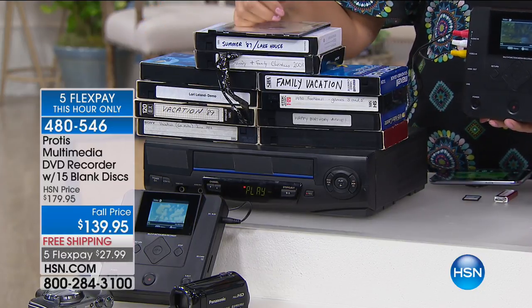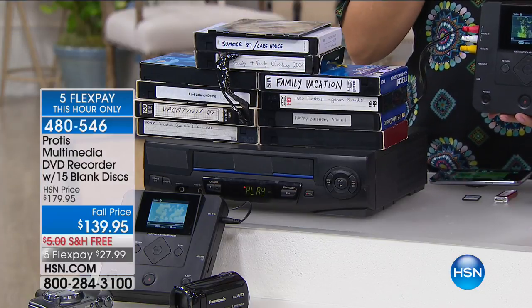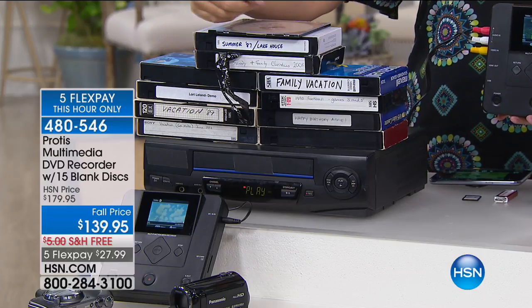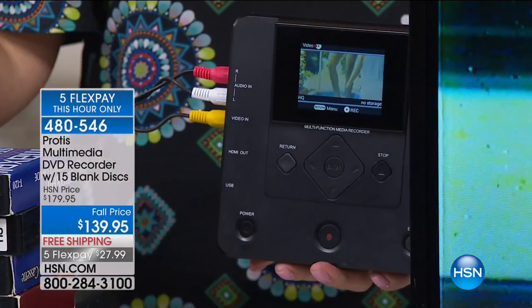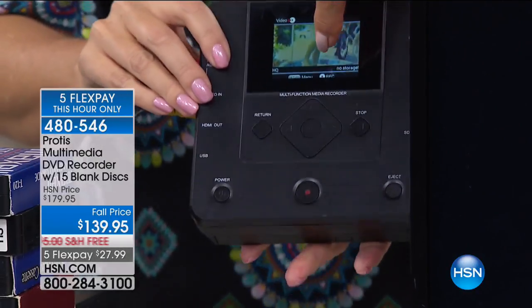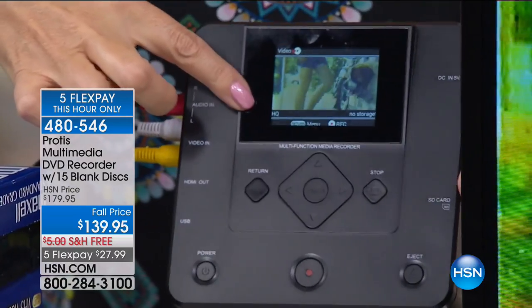I had to go to a thrift shop and buy one — it was only $5, but it worked. And it's on its last leg. I am breathing a sigh of relief knowing I've taken all of my family memories and made them digital. What I like about this one compared to the old model: the old one was complicated. You had to finalize, and if you forgot, the discs were empty. I love that you can see what you're recording and know it's actually doing the job.